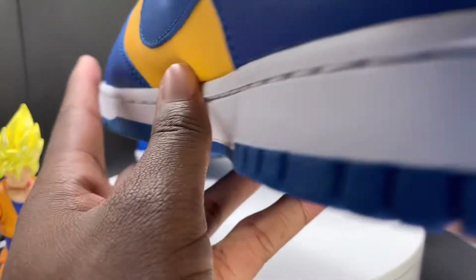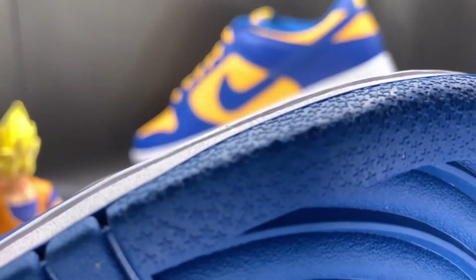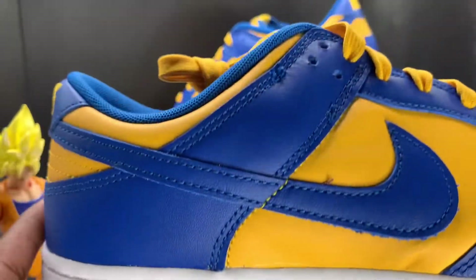White stitching on the midsole, all white going around. Then we got blue on that bottom outsole right there, and then Nike. Give me an up-close look — got the stars right there.